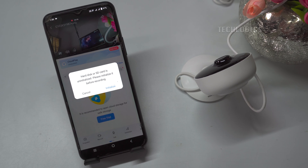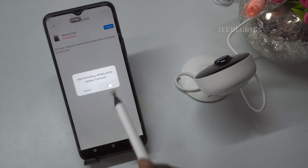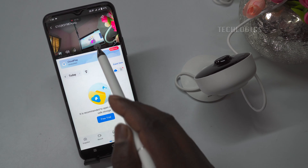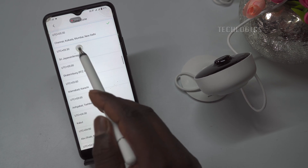The newly inserted memory card must be configured for the first time. During the setup process, the camera typically guides you through initializing the memory card. This usually involves selecting the initialize option from the camera's menu or setup wizard. The camera will begin formatting the memory card, preparing it for use with the camera's recording system. Also, make sure to configure the camera's time zone, date, and time settings in the camera settings menu.